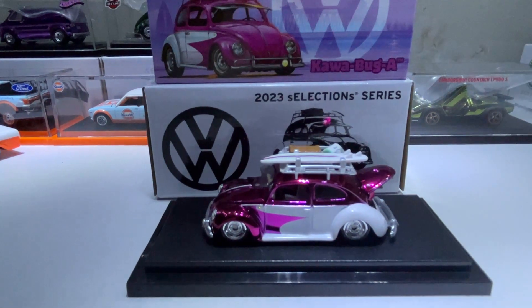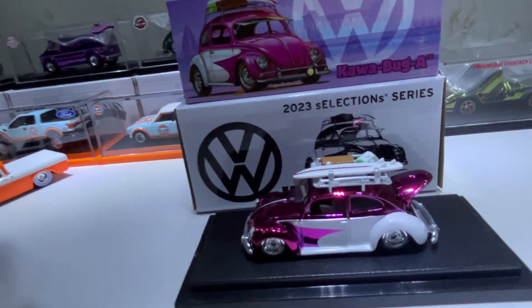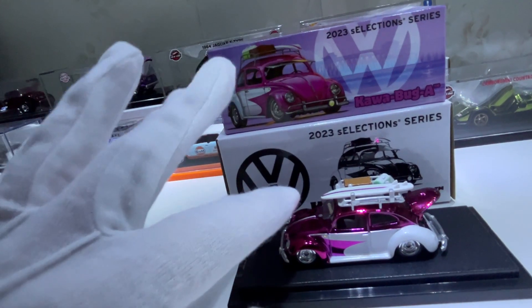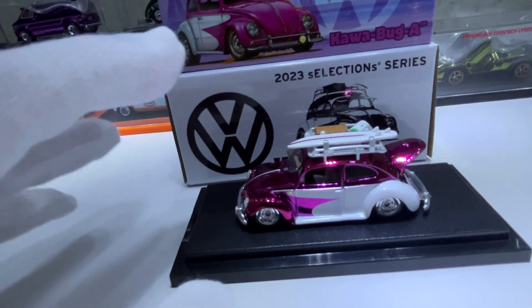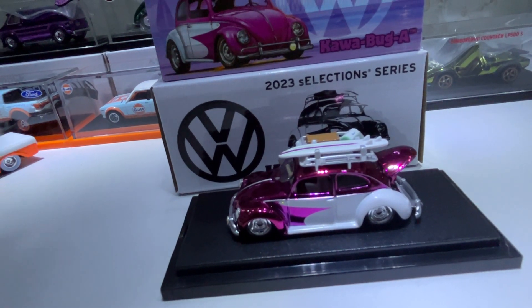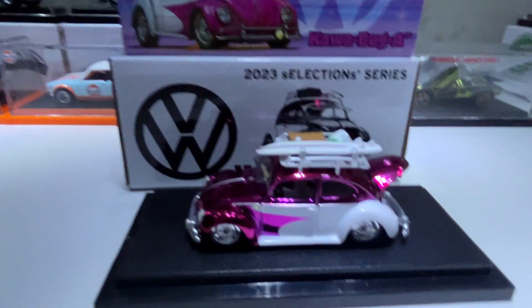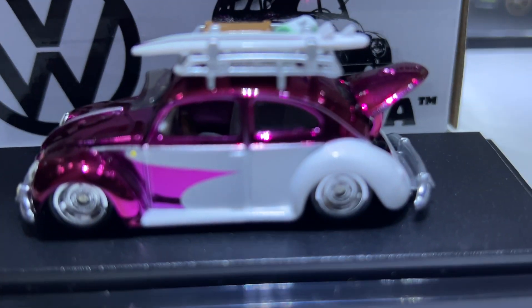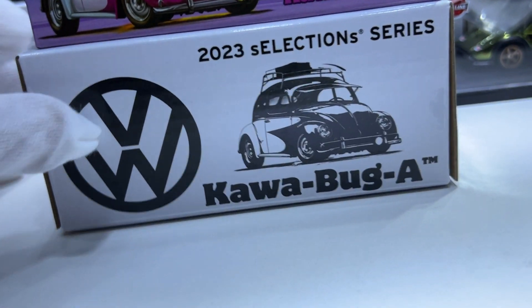I've also bought white gloves so I don't put fingerprints on the RLC models, because the paint likes to catch fingerprints. The box is just a standard white box, as you can see.